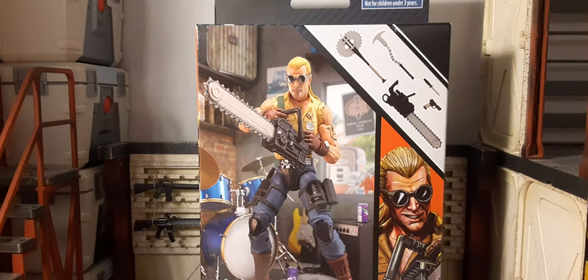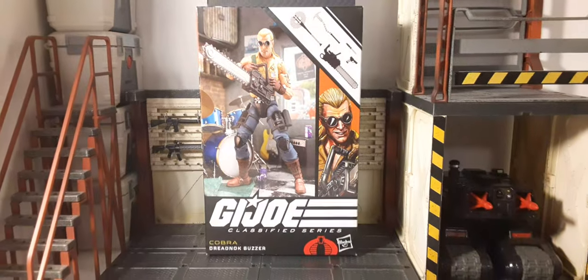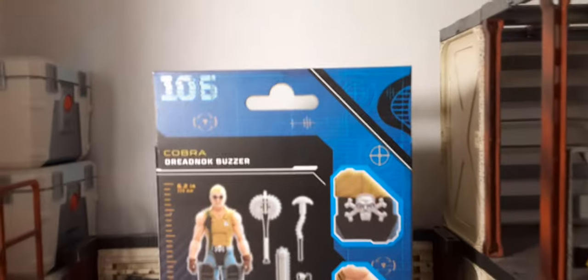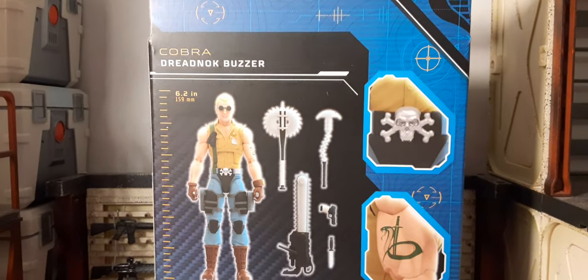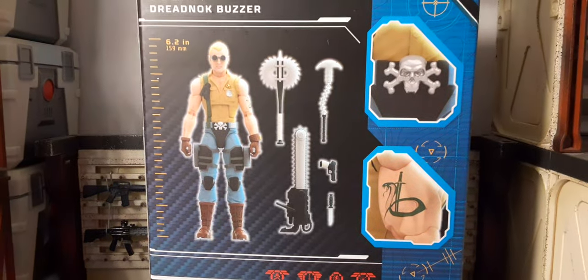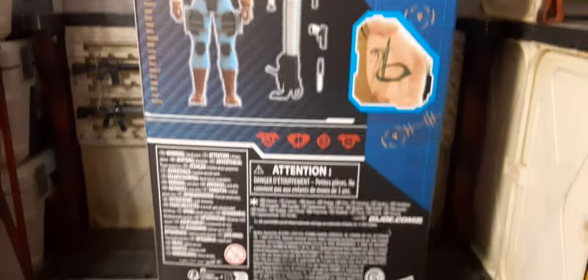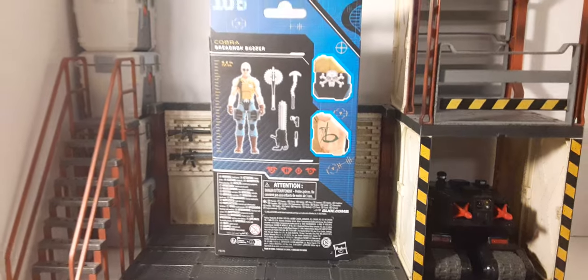Here we can see the accessories you come with — looks pretty deadly. Here's the back of the box. This is number 106. Can you believe it's that far already? There's the figure, the accessories, the highlights. That buckle looks very cool. More packaging info we don't care about. Can't wait for the window boxes to come back.